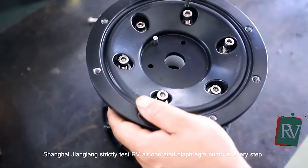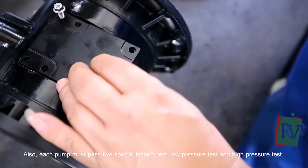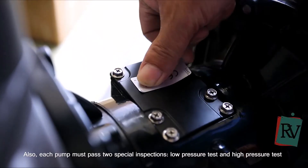Shanghai Zhanglong strictly tests the RV air-operated diaphragm pump at every step. Also, each pump must pass two special inspections: low pressure test and high pressure test.